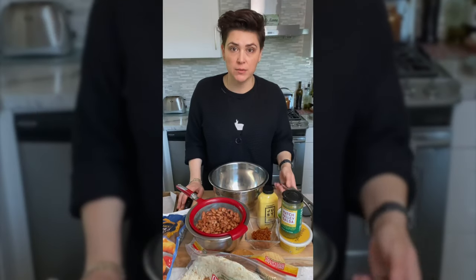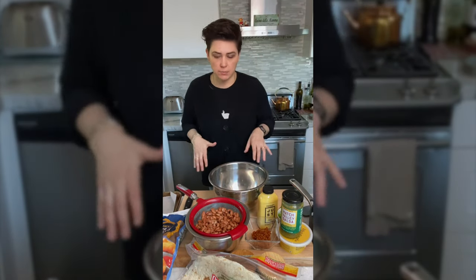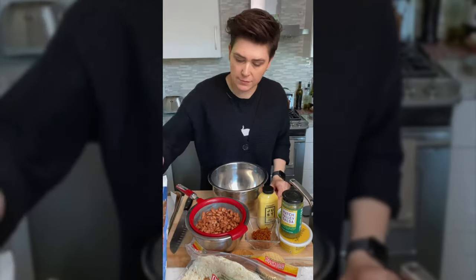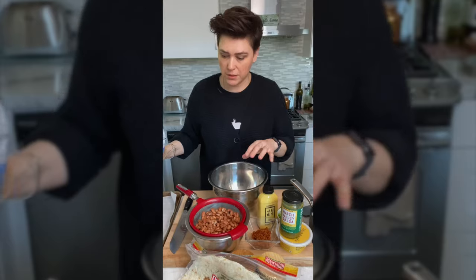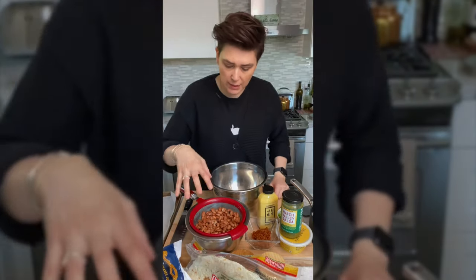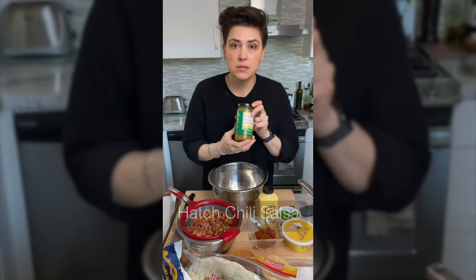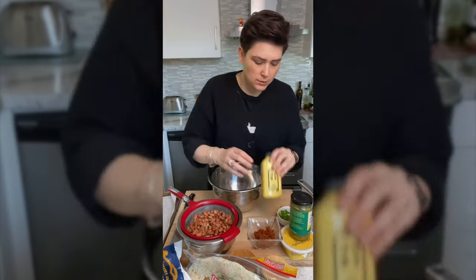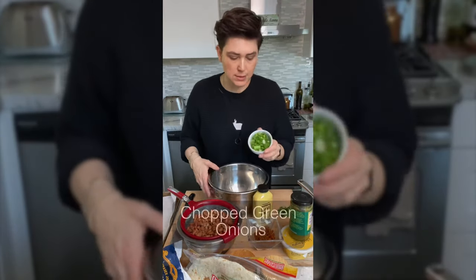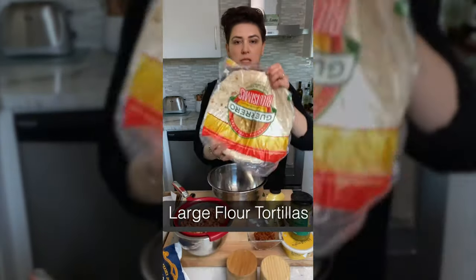We're making breakfast burritos. I got a few ingredients here I'm gonna go over with you guys and then we're gonna throw it all together. I have some tater tots, some pinto beans, some soy chorizo, some hot chili salsa, Kite Hill ricotta, just eggs, some green onions chopped, some cilantro, salt and pepper, and some big flour tortillas.